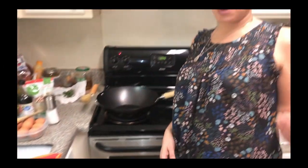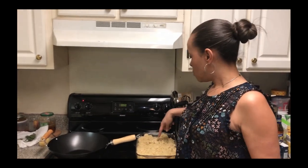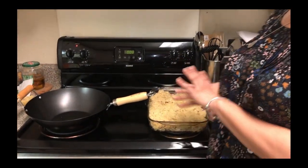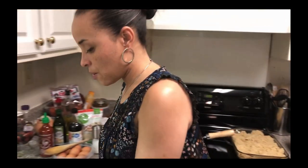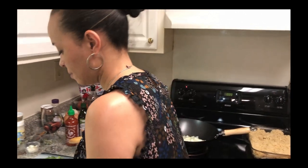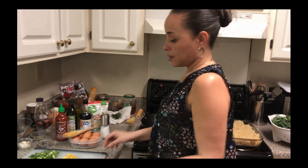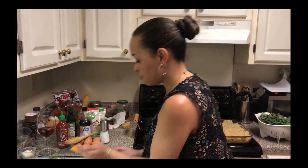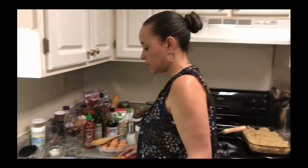Now we're going to continue with our quinoa fried rice. Our quinoa is completely cooled — we have it in the refrigerator. What you want to do is be able to stick your fingers straight through, and if it's cool all the way through, you know your quinoa is completely cooled. Now we're going to put in our onions. I put that oil to warm up — it was warm, so as you can tell it was ready. And we need to put our green onions in as well.